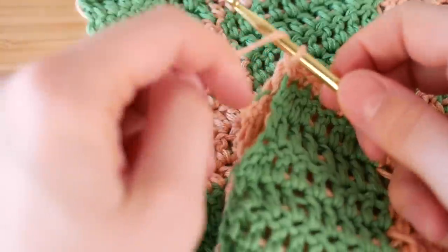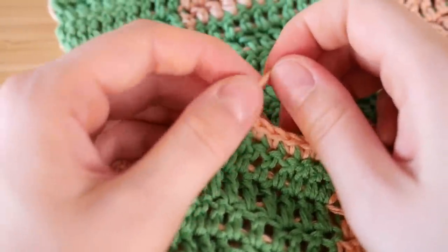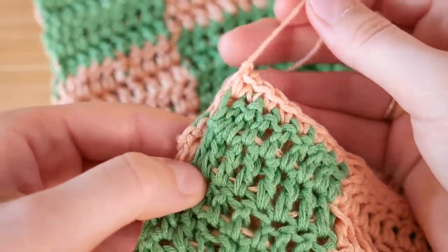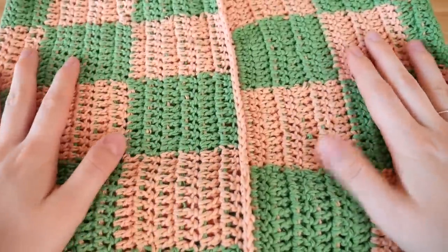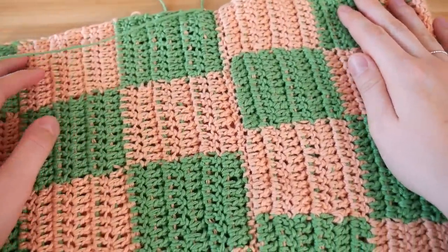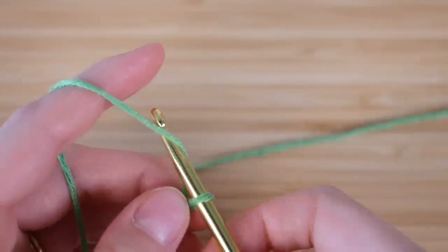I'm just continuing that single crochet for the whole back, and this is how I connect them together. Once you're done, I go to the end, cut my string before I finish the last knot, pull it through, and then tie it tight. This is what it should look like when you're completely done — this is gonna be the inside of the shirt, so when you fold it out this is what it should look like.